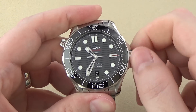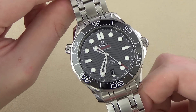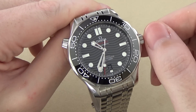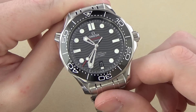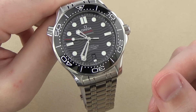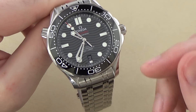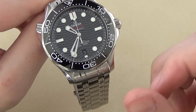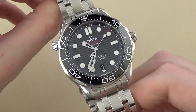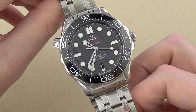The jump hour means the watch continues to run, but you can adjust the hour hand independently — useful when traveling between time zones without losing the precision of your timekeeping. The downside is, on a watch with a date, you have to jump the hour 24 times potentially in order to increment the date up one, or backwards to decrease the date. I would probably say that's not a big deal, and would be preferable to just having quick-set date functionality like this watch. I do like that jump hour function on some of the other watches.